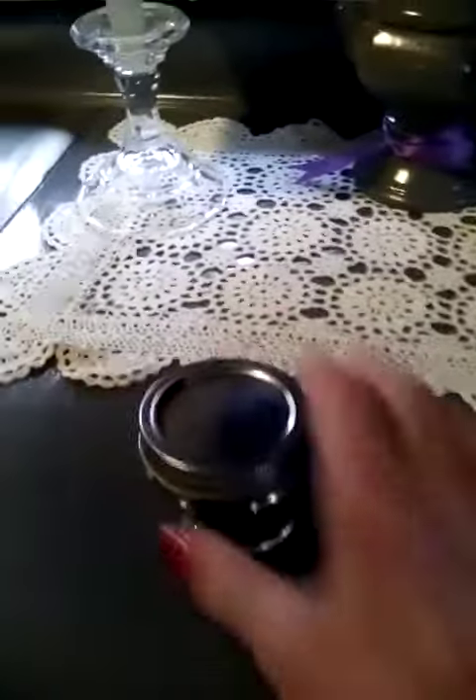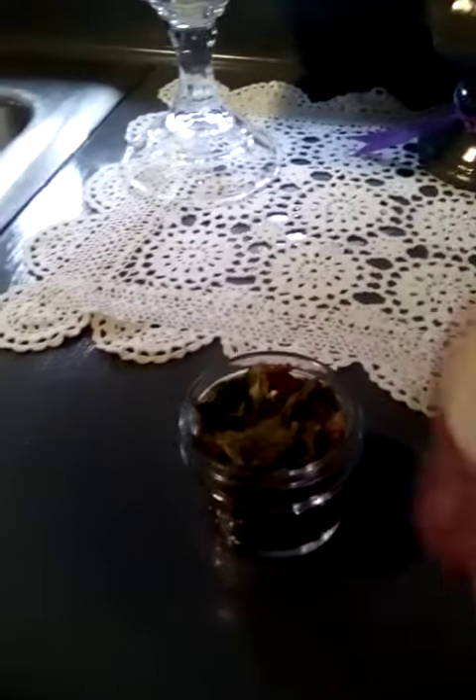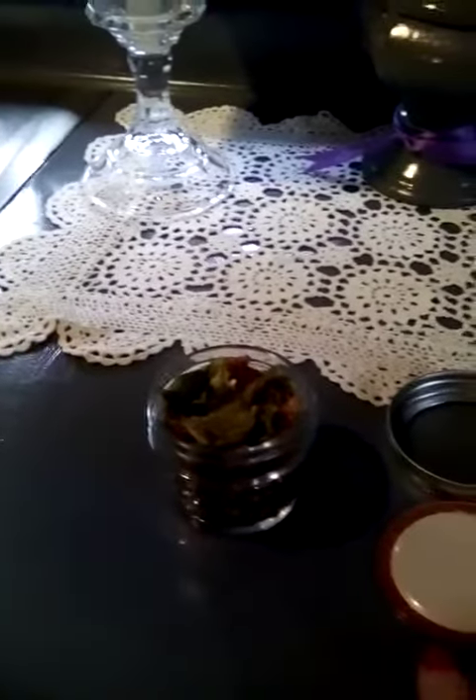As you can see, my ghost peppers are done here. I put them in the oven last night at 185 degrees and they were on for about two hours.